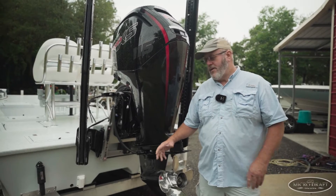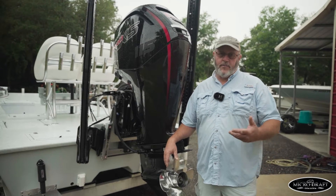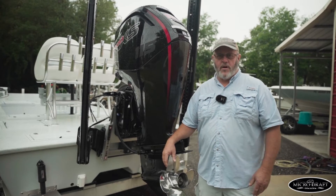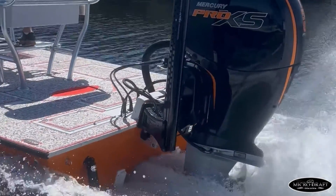Hey guys, Billy from MicroDraft here. I still get a ton of questions about how these motors are getting cooled as high as we run them in the tunnel and actually above the tunnel. This new MicroDraft is designed to run skag level with the bottom of the hole. So if you see in the videos, the nose cone is flying above the water — people say how in the world is that getting cooled?